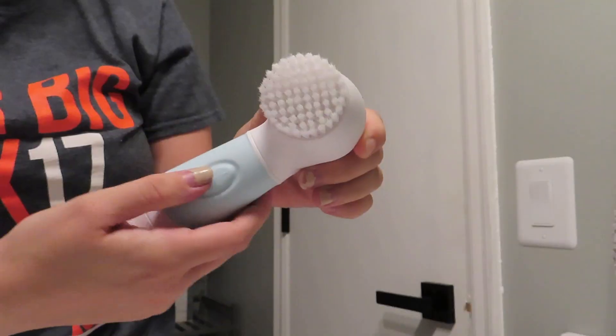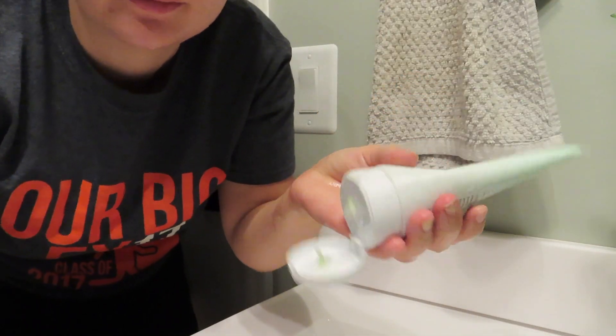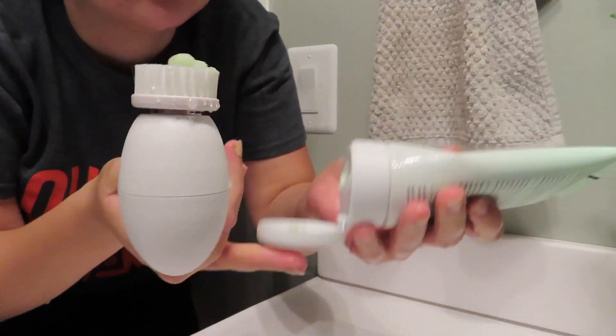I wash off all the oil because I have very oily skin. The face wash I'm using is by Farmacy — it's the Whipped Greens one. I use that at night, and then I use just a simple CeraVe one in the morning, but I really like this Whipped Greens one at night. Then I'll just put a bit on my Radiant Spin Care System.